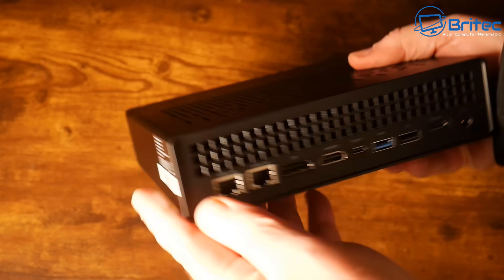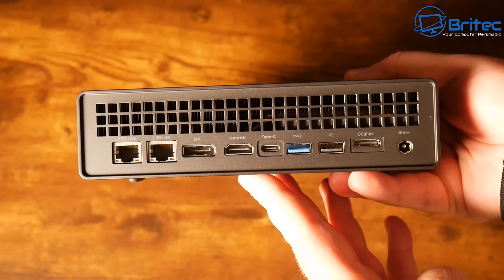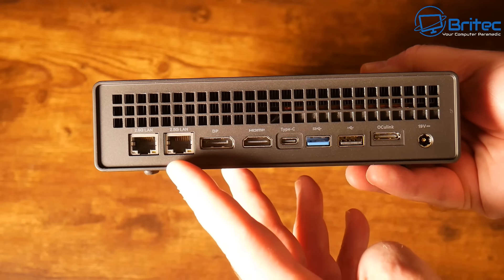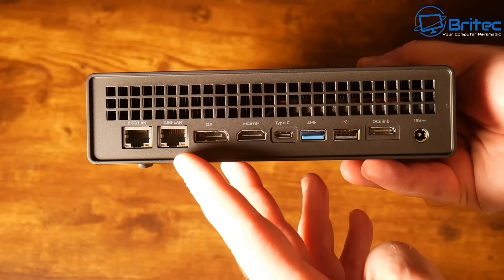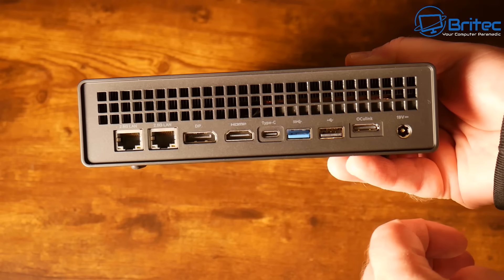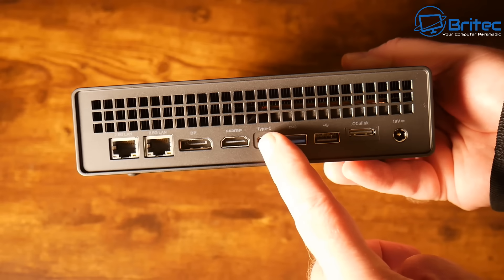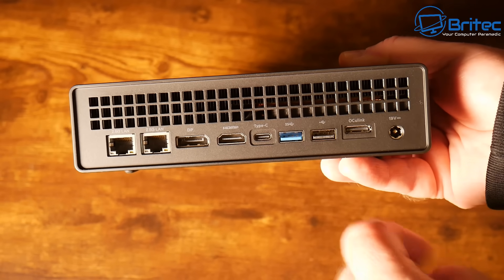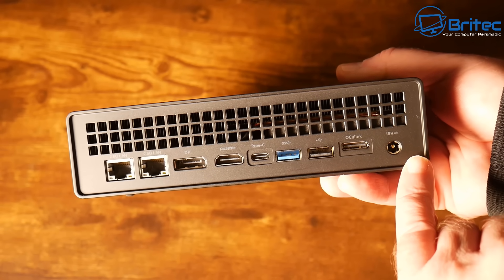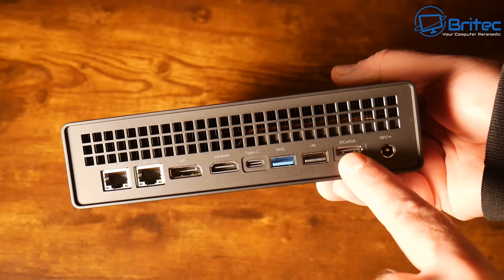Nothing on the sides apart from their logo and a serial number. On the back, this is where all the main ports are. Just above the ports there's an expansion area for airflow. On the left we have two 2.5 Gigabit Ethernet LAN ports, a DisplayPort at 4K/144Hz, an HDMI port at 4K/120Hz, a Type-C port with data and DisplayPort, another Type-A USB 3.2 Gen 2 port, and a Type-A USB 2.0 port.